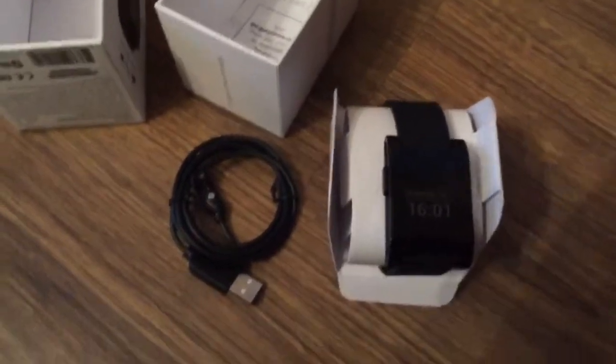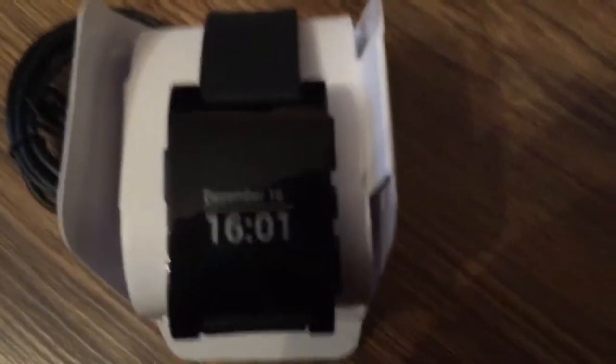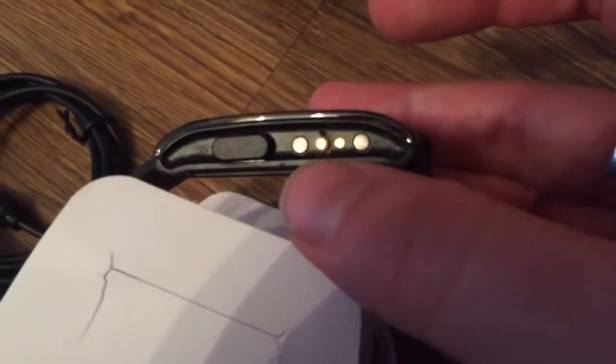The most important and most interesting part of this video will be the Pebble smartwatch itself. You can see it right here. I will start from the left side — it has the charger contacts here.